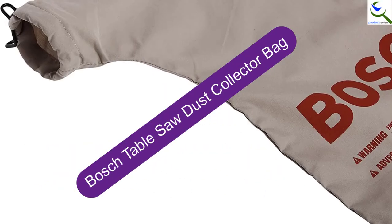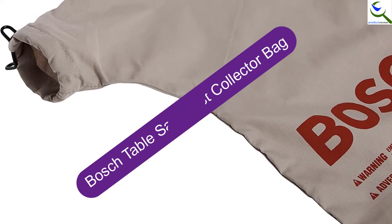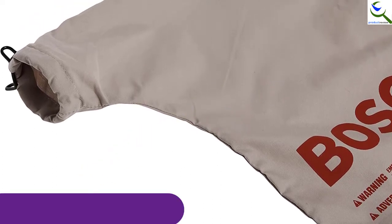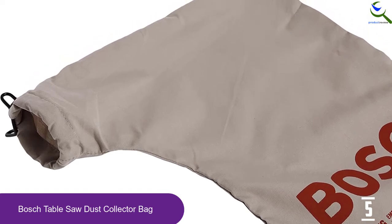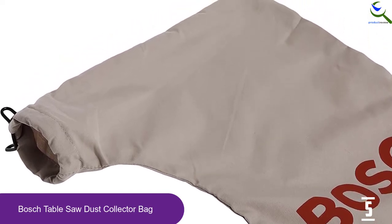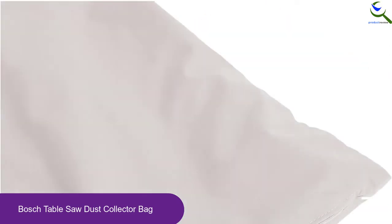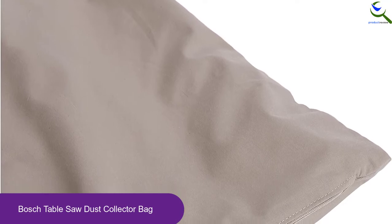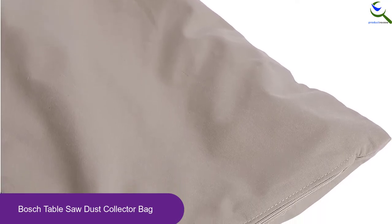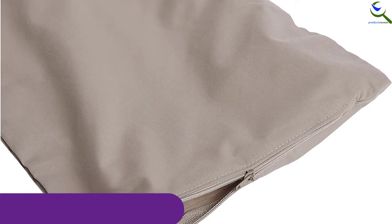Starting at number 5, we have the Bosch Table Saw Dust Collector Bag. This dust collector is designed to work with Bosch 4000, GTS 1031, 4100, and GTS 1041A table saws. Furthermore, the dust collector bag is compatible with other brands of table saws featuring 2-1.5 inch dust ports. The bag is easy to install and empty, meaning you will have a great time using it.